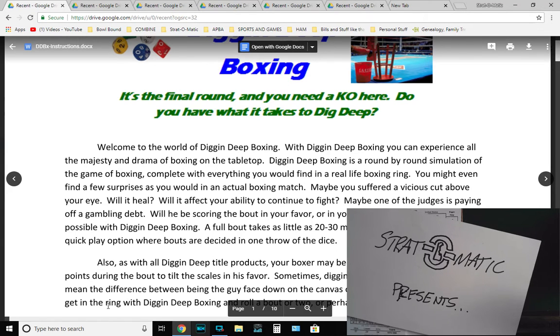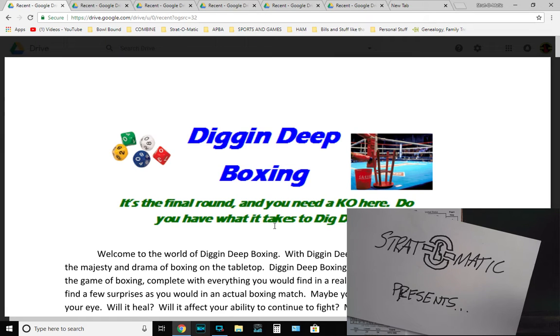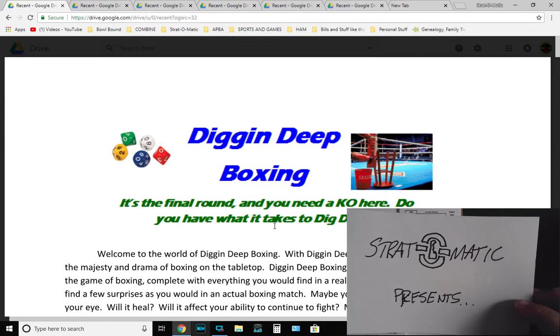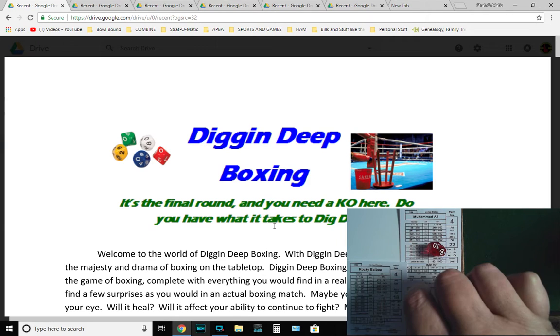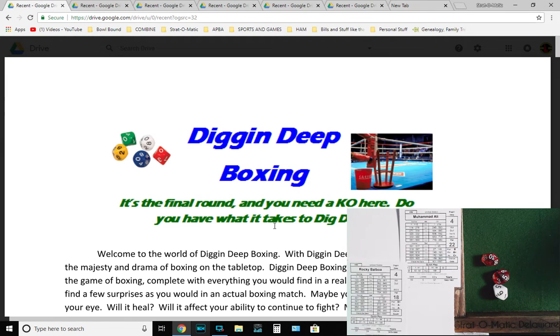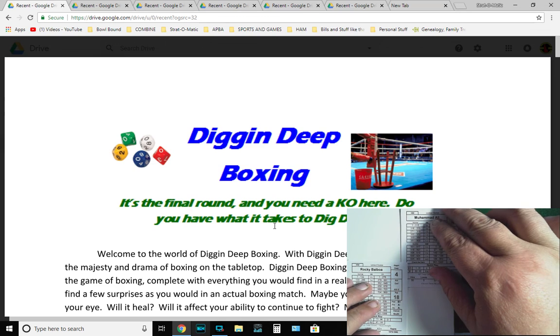Ladies and gentlemen, this is Chris Stratomatic Delaware, and we are presenting Digging Deep Boxing. We're going to go over this game from diggingdeepsports.com, where you can purchase this and other games. I wanted a nice and simple boxing game, so we'll check out the instructions and game pieces, then do a fictional bout between two all-time greats. We have Muhammad Ali taking on the Italian Stallion Rocky Balboa — Louisville, Kentucky versus Philadelphia, Pennsylvania.